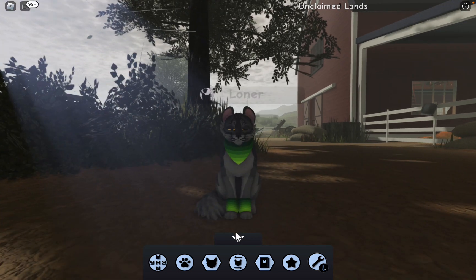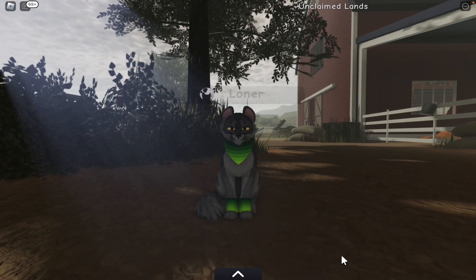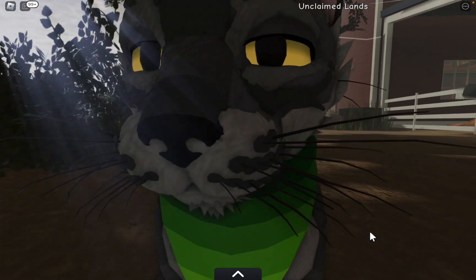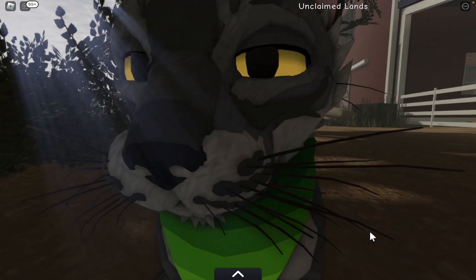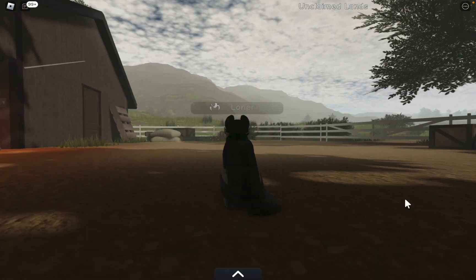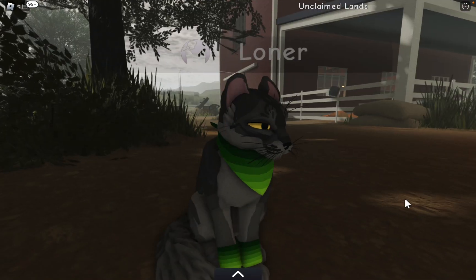And that is it for today's video! Comment down below if you prefer the collar on it or the bandana. Also comment your name ideas for this morph. And that shall be it for today — bye!